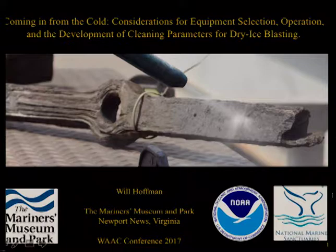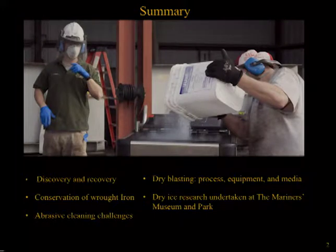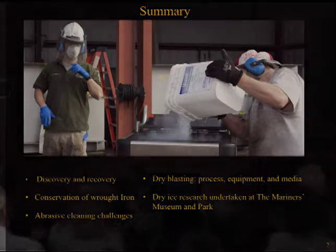This presentation will begin with a brief synopsis of the recovery of USS Monitor artifacts and the challenges associated with the conservation of archaeological wrought iron. This will lead into a discussion about the application of abrasive cleaning for corrosion removal on wrought iron and the need to find an alternative to more traditional blasting methods. An overview will then be given of the dry ice cleaning process and associated equipment, followed by a description of research undertaken at the Mariners Museum and Park on dry ice cleaning and the development of a test cleaning procedure to identify safe cleaning parameters.